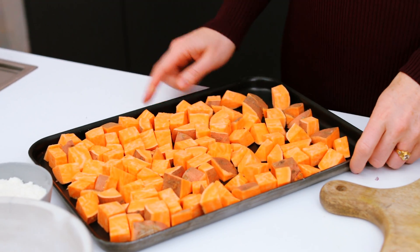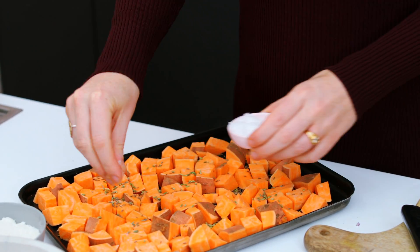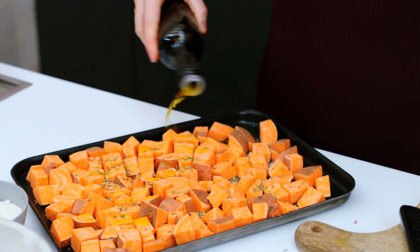I've chopped up two sweet potatoes and I'm going to sprinkle over a teaspoon of cumin seeds, a teaspoon of fennel seeds, a good pinch of sea salt, and a little drizzle of olive oil. Those go into the oven at 200 degrees for about 25 minutes.